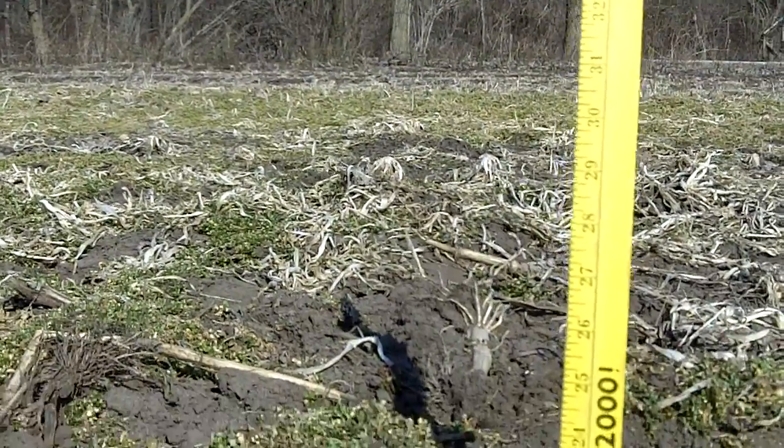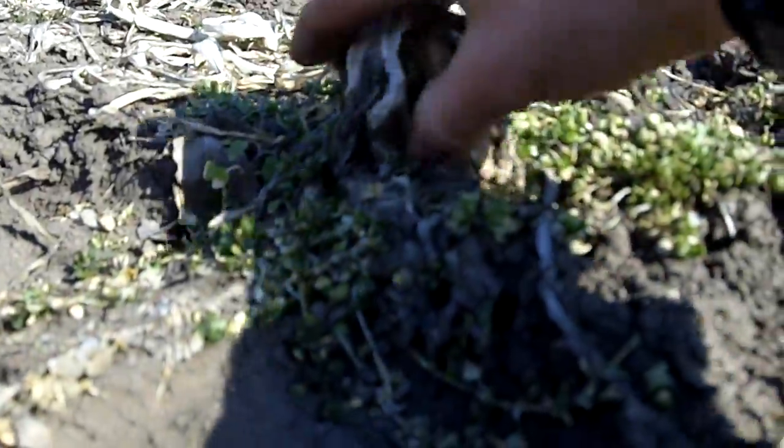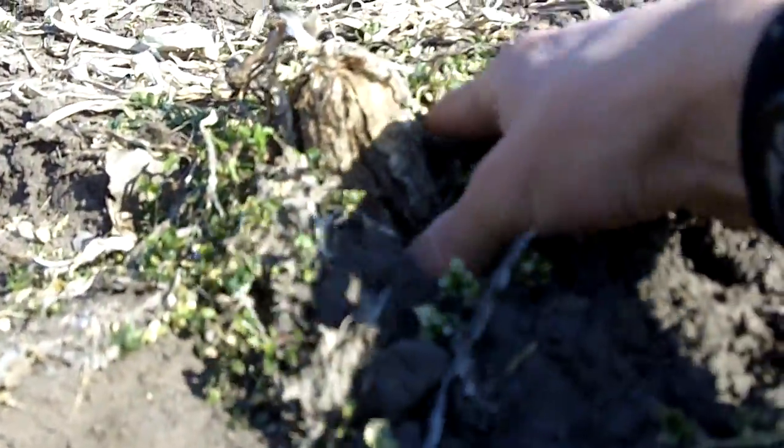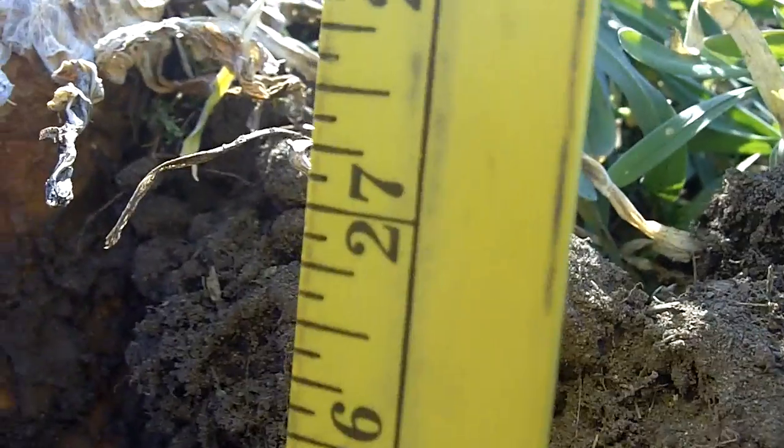This grower also injected manure along with his cover crop. The radishes were able to uptake that manure and hold it. Cereal rye is also a good nitrogen scavenger. We actually got cereal rye roots at 28 inches — 27 inches down here into the pit.